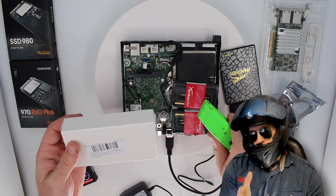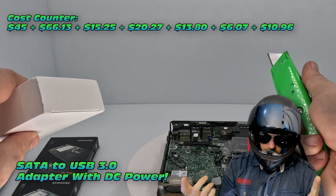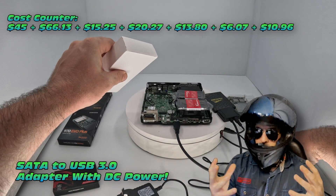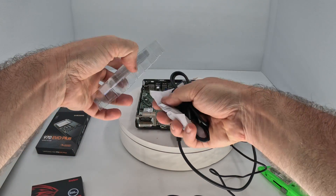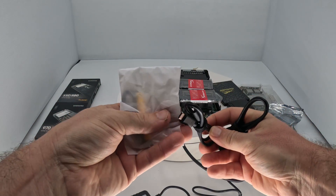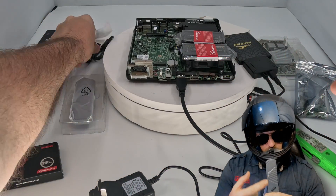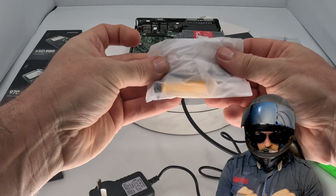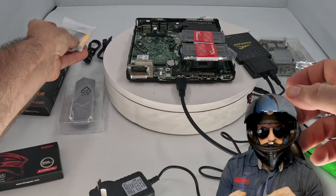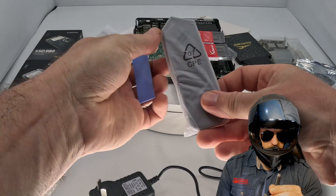Next, to install our NVMe, we need an adapter. For around $11 I picked up one of these — it's a M.2 NVMe to USB adapter. We have a USB-C port on this particular mini PC, so we can use this cable and convert it, which is going to be so cool. That allows us to boot from an NVMe, as promised. We don't even need to use the M.2 slot on this motherboard.